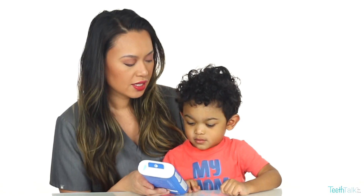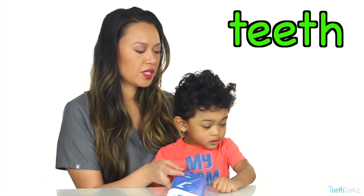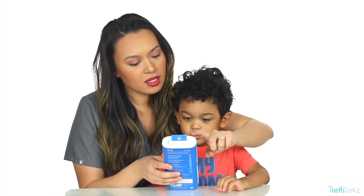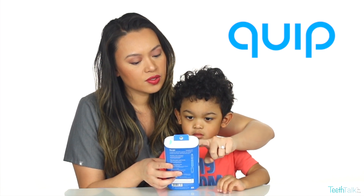Let's say we're going to brush our teeth. You want to brush your teeth? Okay, let's try to open it. Let's see. What is this called? Quip Kids Electric Toothbrush.